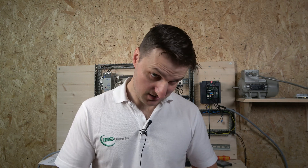Hello ladies and gentlemen, my name is Ingus and I'm from IGS Electronics. Today we're going to continue with the Mitsubishi E800 drive, setting the drive in remote control using 2-wire control, 3-wire control. We'll also be playing with a potentiometer and working a bit more with parameters.